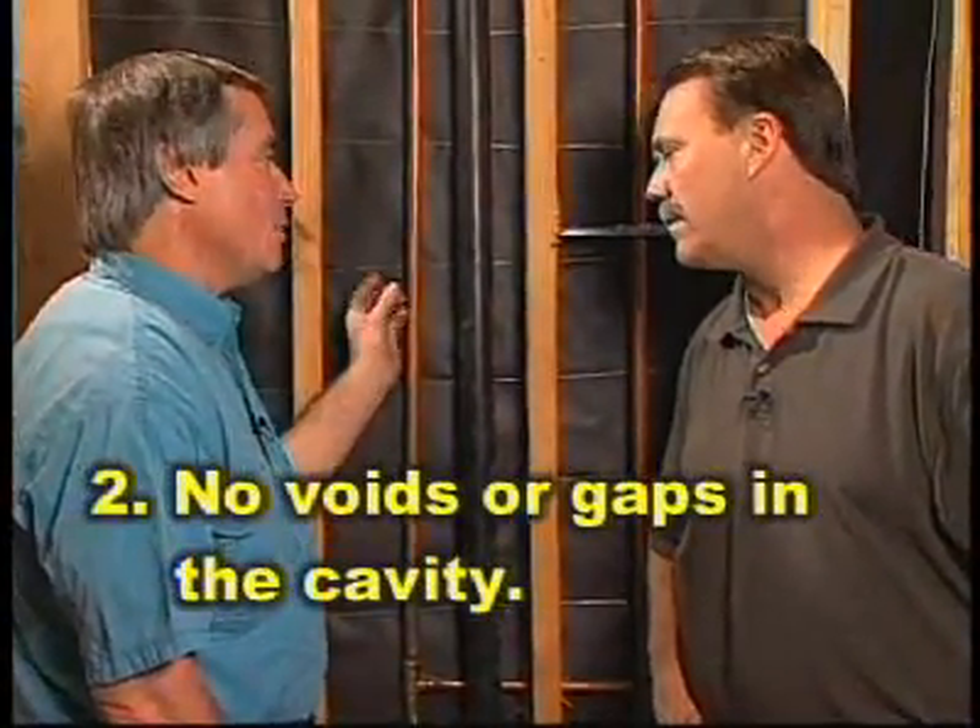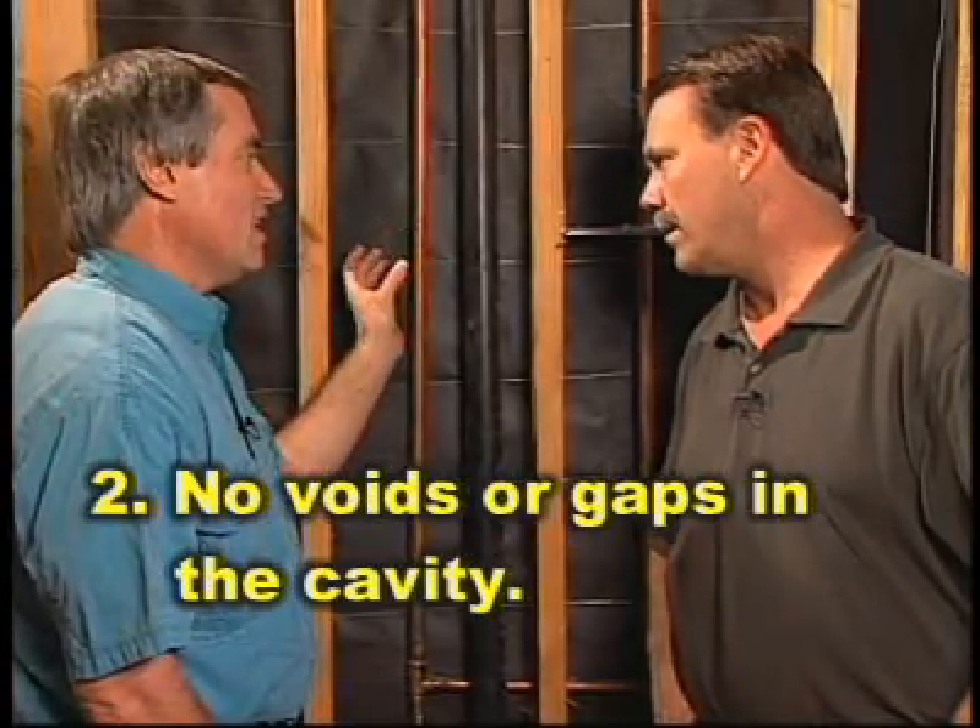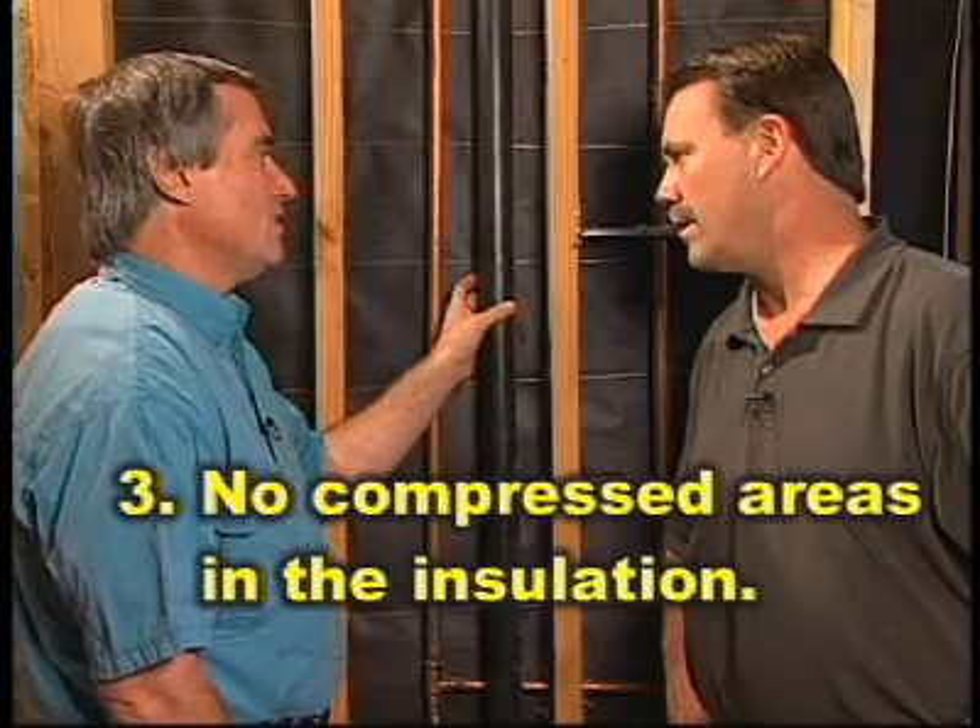Fully fill the cavity, in other words. Exactly. The second thing is we don't want any voids or gaps, any air spaces in the cavity. And then the third thing is we want to make sure that the insulation isn't compressed at too high of a density.